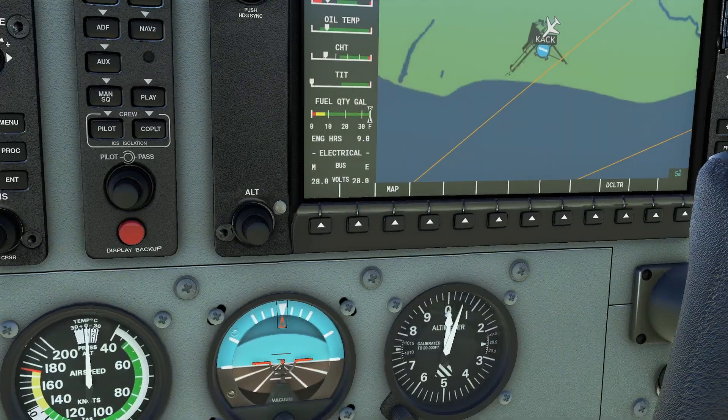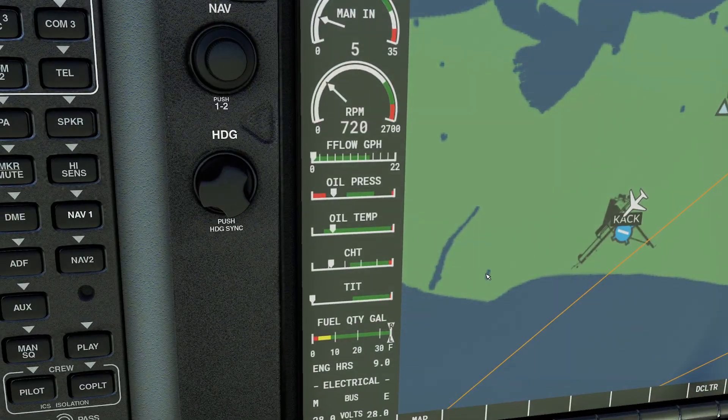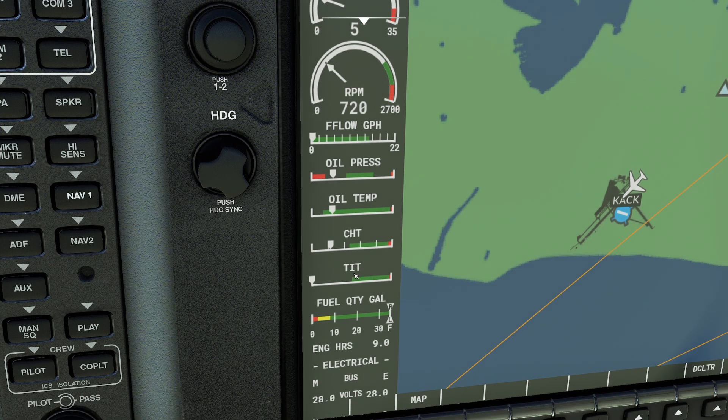This particular aircraft provides us with a couple different gauges for the temperature of the engine. We have our oil temperature, which is not a bad measurement. We have our cylinder head temperature, which is an excellent measurement. And then we have our turbine inlet temperature, which is because we're a turbocharged aircraft — think of this as exhaust gas temperature. This one's usually only for leaning.